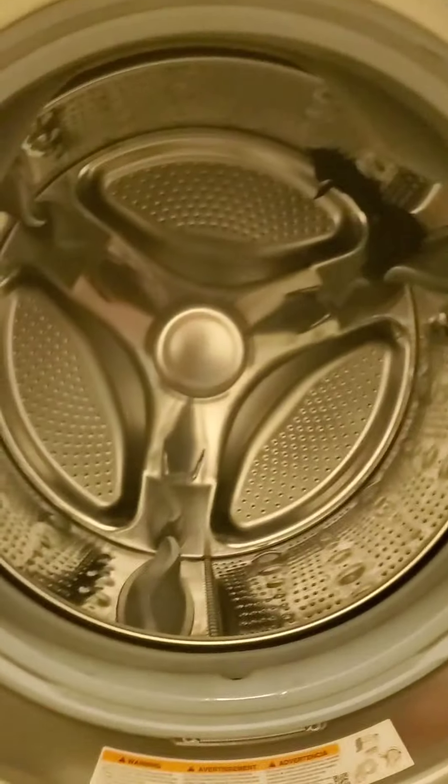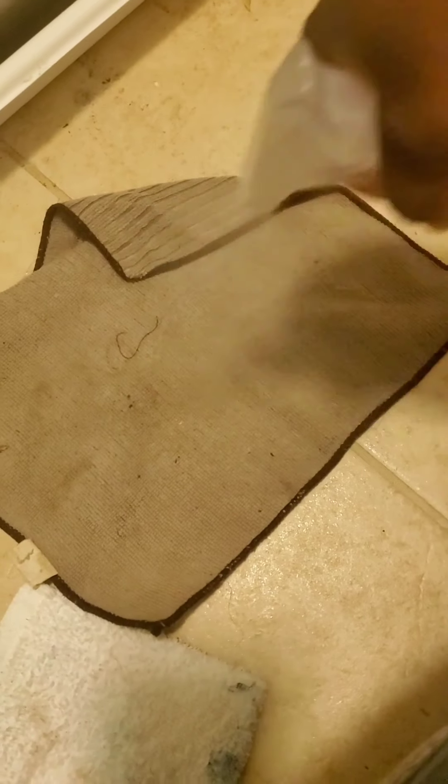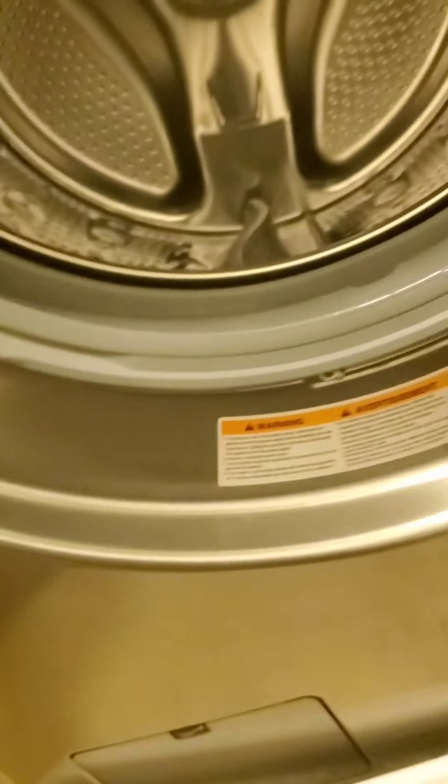Just because it's so close to the inside, I'm going to actually spray my rag, get that wet, and then clean the inside. I don't want to spray this product directly when we wash clothes — just because of that.